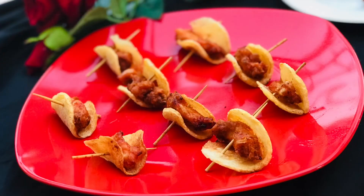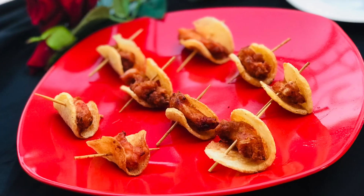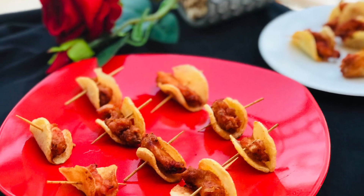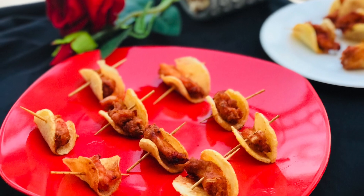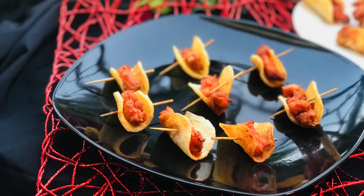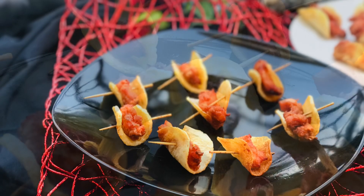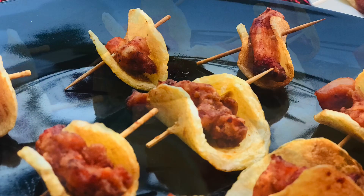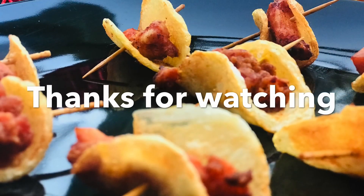It tastes crispy. If you guys want to try this, please like this video. I want to share a variety of snacks. Subscribe and share it with all of you. I'll see you in the next video. Bye!